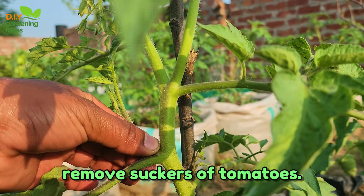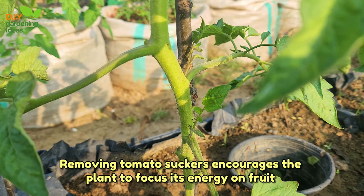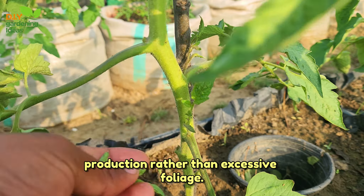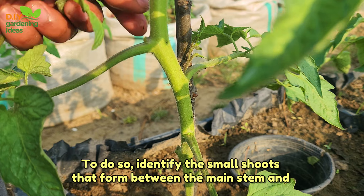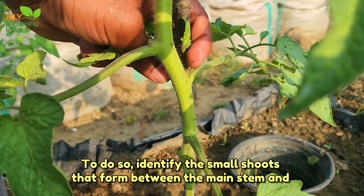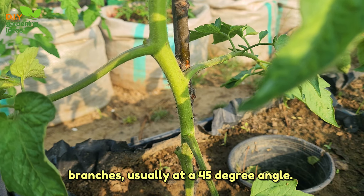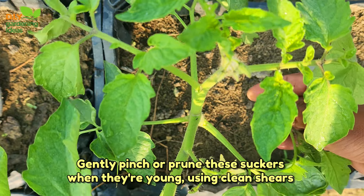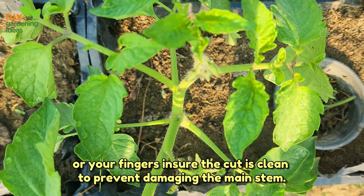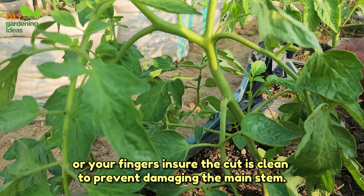Remove suckers of tomatoes. Removing tomato suckers encourages the plant to focus its energy on fruit production rather than excessive foliage. To do so, identify the small shoots that form between the main stem and branches, usually at a 45-degree angle. Gently pinch or prune these suckers when they're young, using clean shears or your fingers. Ensure the cut is clean to prevent damaging the main stem.